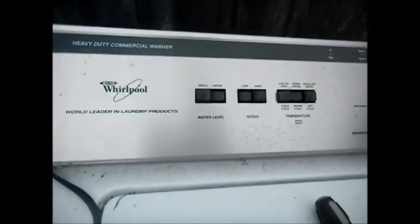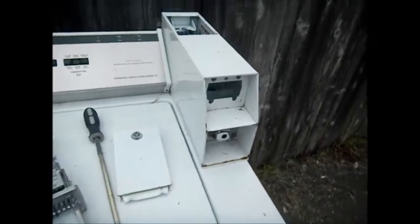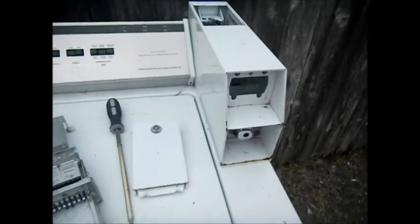Hey, it's Bill the Handyman up here in Northern California. How y'all doing today? Today we're looking at a coin-op Whirlpool, and they don't make them like this anymore, to say the least.